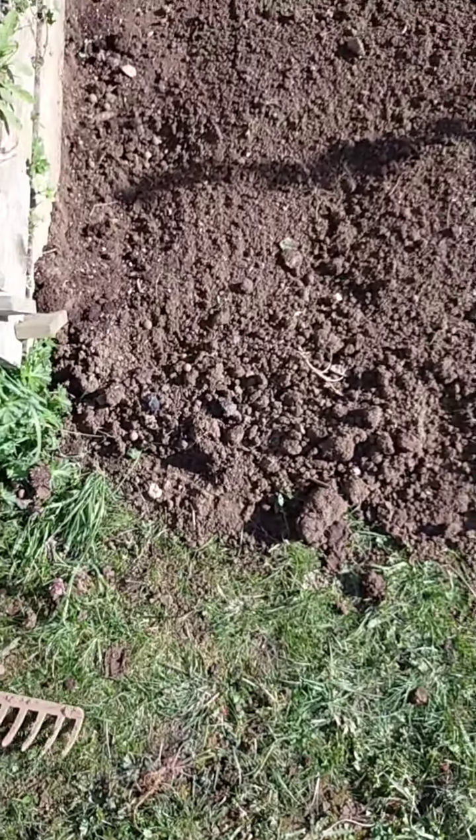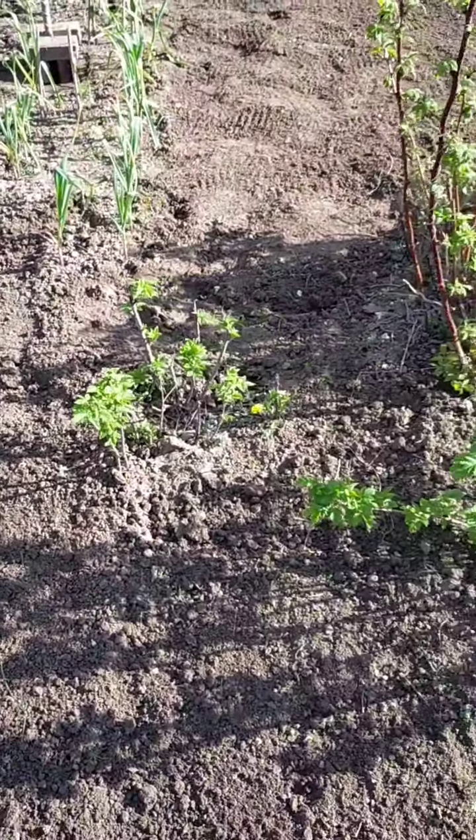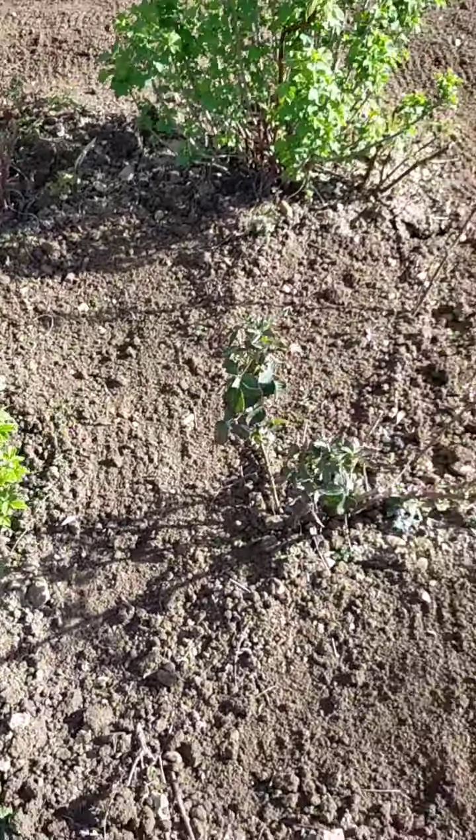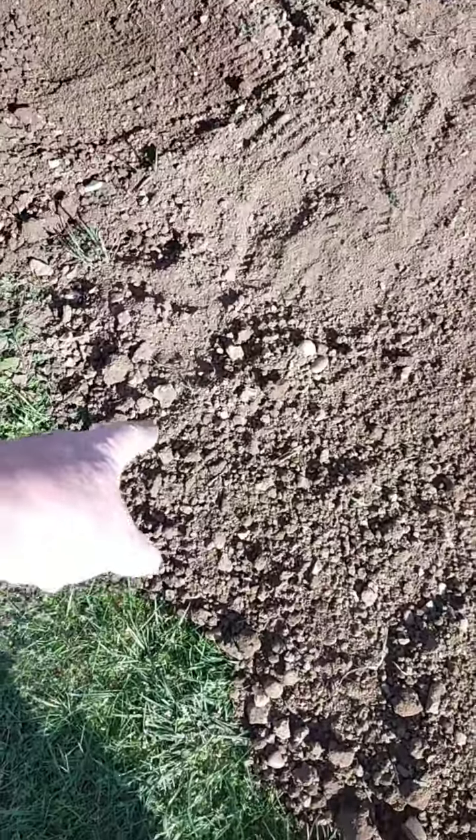Here's my new copper rake — you can see it's done a great job. We've been weeding, and here are the raspberries. The ground is really starting to come along — I've raked it all.